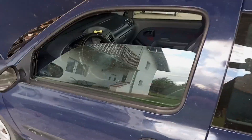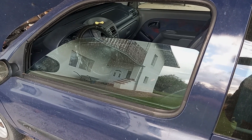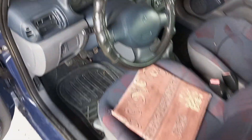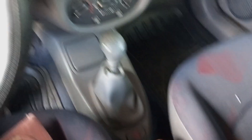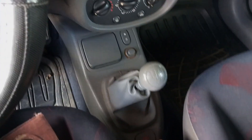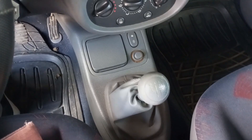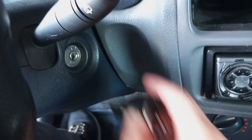Before you start, we always recommend: if there is some juice in the battery, lower the driver's side window or leave the door a bit open. If the central locking system locks down when you disconnect the battery, you can still get inside the car. Also, before disconnecting the battery, pull the handbrake and put the car in neutral — or park if it's automatic — then take the ignition key out.